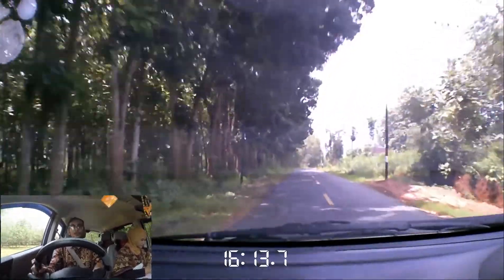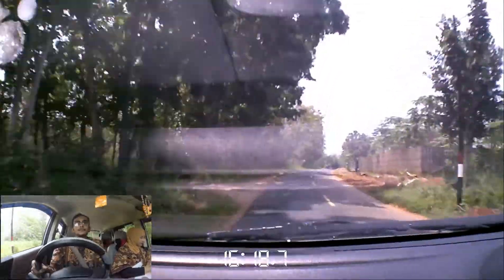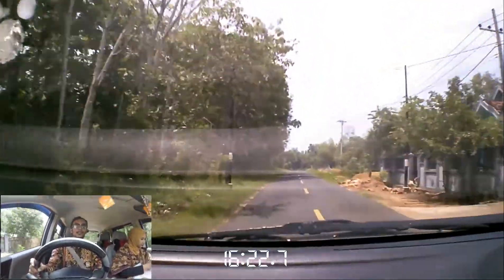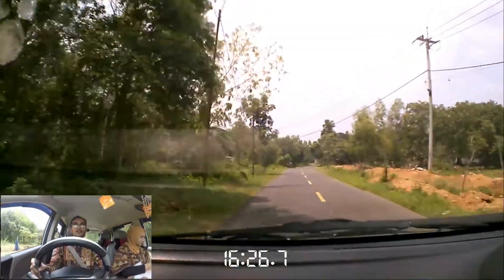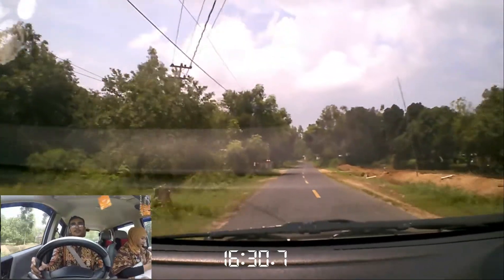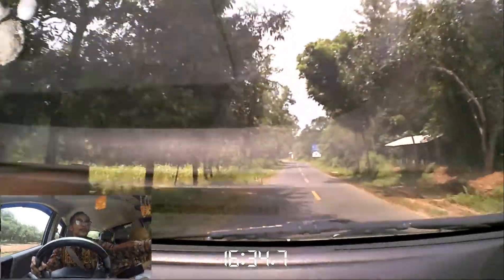Meskipun sambil di-charge itu juga nggak masalah guys. Cuma mungkin baterainya langsung agak-agak ngedrop lagi kalau sambil di-charge terus. Belum pernah aku coba sih. Ini aku pakai batik habis dari kondangan, sama istri, sama anak juga. Ini sudah berapa menit ini.